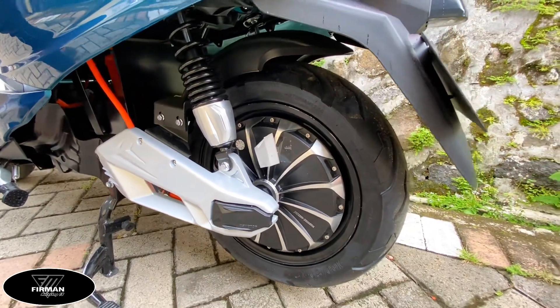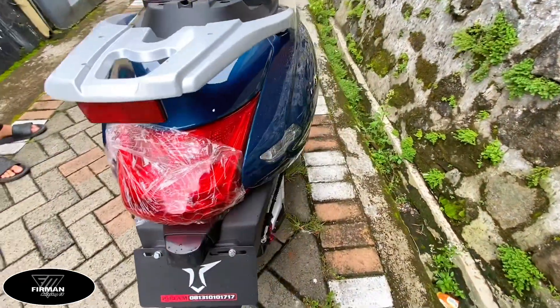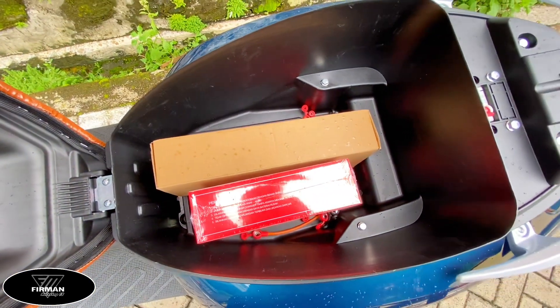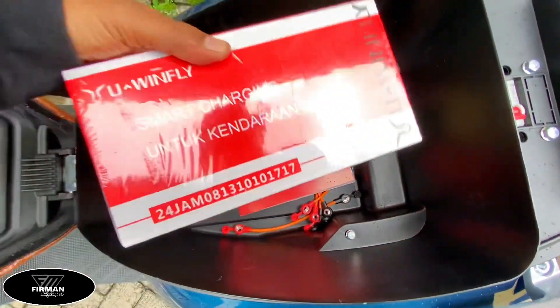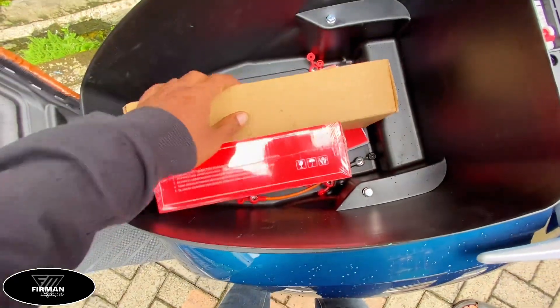Untuk motor, powernya yaitu 2000 watt. Baterai 72V per 20Ah. Jarak tempuh yaitu 65 kilometer. Di bagian bagasi sudah dapat charger seperti biasa.